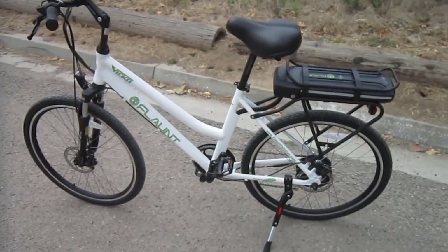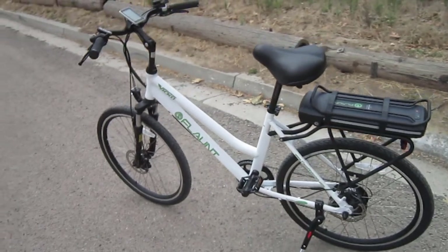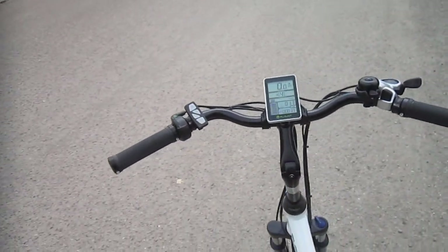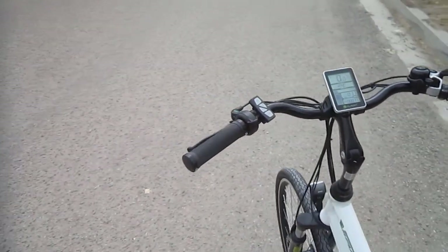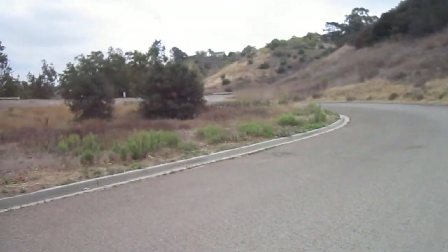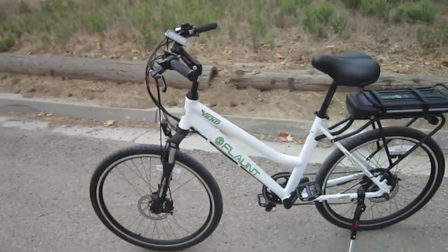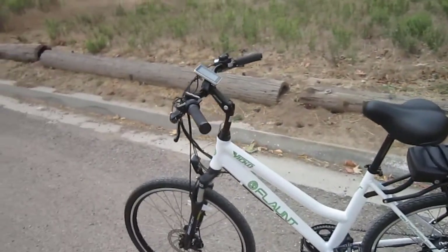Once again here with Turbo Bob's Bicycle Blog, and I'm with the Flaunt Vicko, a crowdfunder that's still happening. Sweet little bike, been enjoying it. What I want to do is talk about the controls and then take it on a climb up the canyon. So I'm here at our local park with the Lizards and the Flaunt, and let's talk a little bit about the controls.